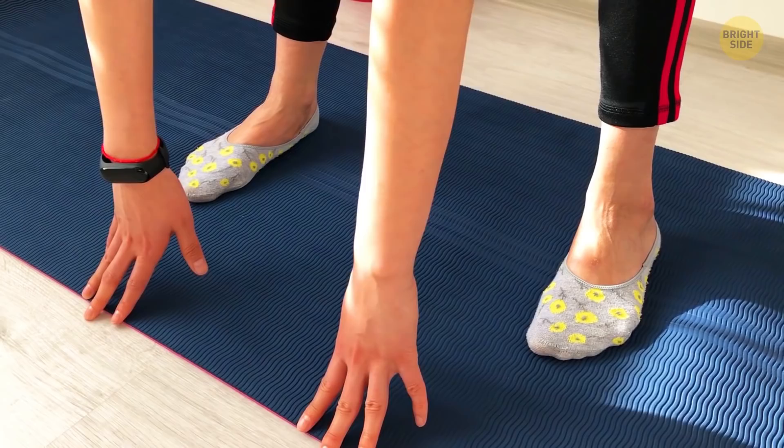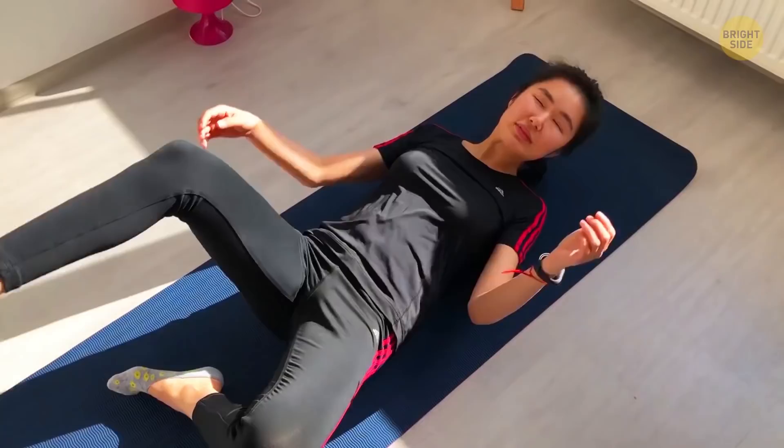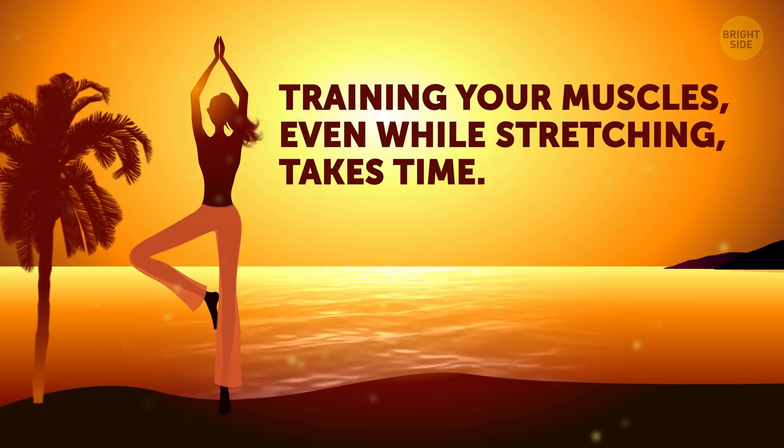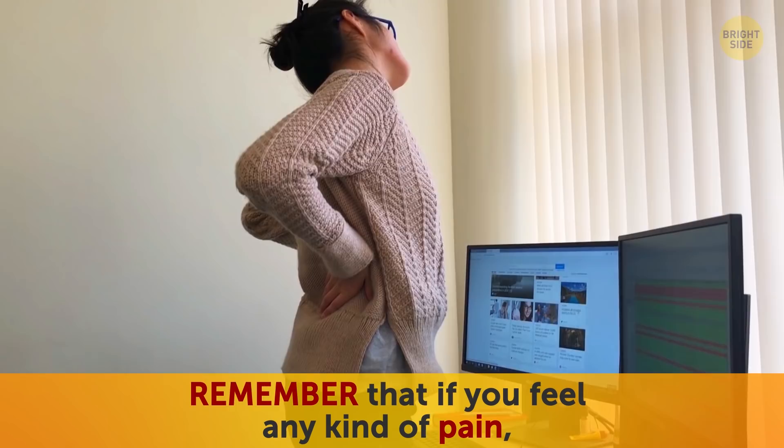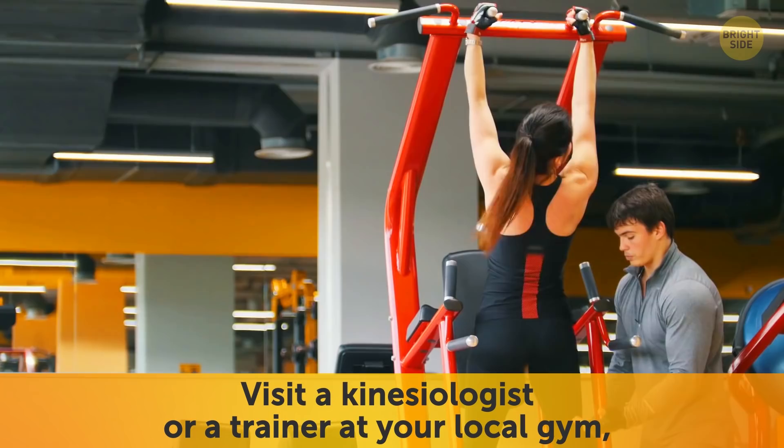After practicing the Jefferson curl for 30 days, don't be surprised if you can finally touch your toes. If these stretches were challenging for you, don't be discouraged — training your muscles even while stretching takes time. If you do these stretches every day, they'll become easier over time and your back pain will decrease more and more. Remember, if you feel any kind of pain, don't force yourself into the stretch. Visit a kinesiologist or a trainer at your local gym and they can help figure out why you're feeling that way.